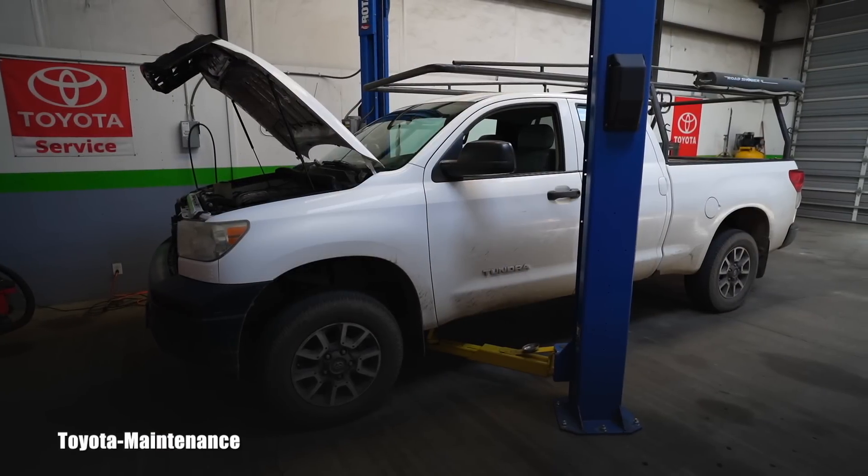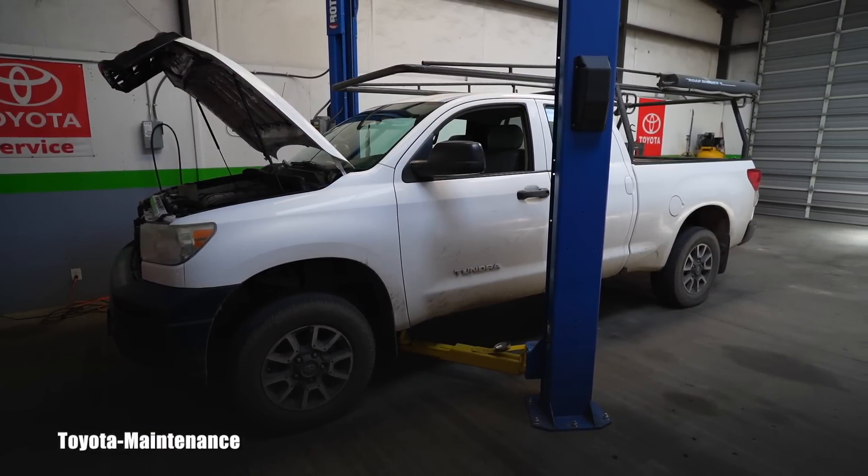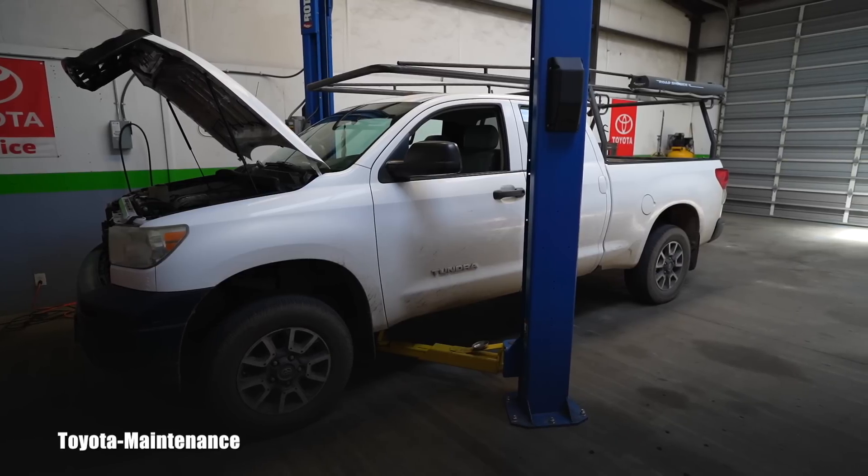Hello friend, how is it going? Welcome back to Turtle Maintenance YouTube channel. 2010 Tundra four-wheel drive, she has 227,000 miles on the odometer and is here today for regular maintenance. The owner came today, he brought me coffee and donut, and he said: Peter, I think it's time for throttle body cleaning. So let's go and see if it's easy to do it on this vehicle.